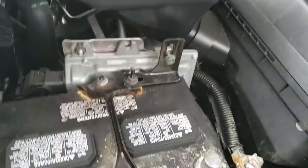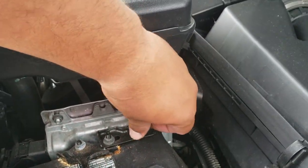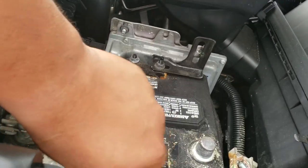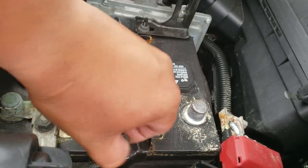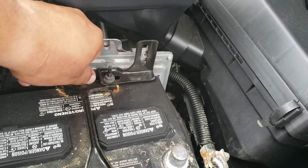Now we're going to just hand-undo all of these and put them up here so we don't lose them. This one here — undo it all the way and place it up here. Same thing with this one, and place it up here.